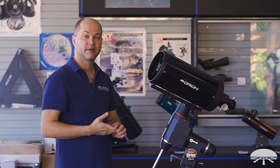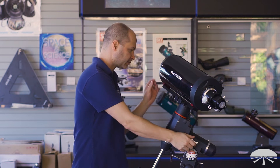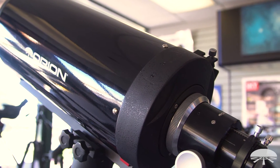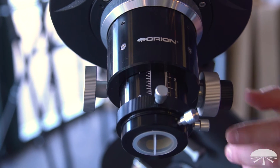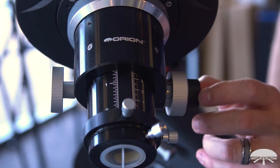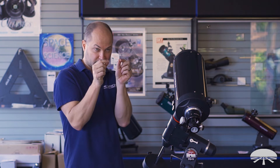Let's talk about the mechanics, starting with the focuser — probably my favorite part of this scope. It's a very robust focuser on the back with a 10-to-1 reduction gear. You've got coarse focus here, and on the back side there's a fine focus knob, 10-to-1. Getting critical focus is much easier with a system like this, especially at high power at 1,800-plus millimeter focal length, where there's a very small space between focused and not focused. Having the dual-speed really helps.